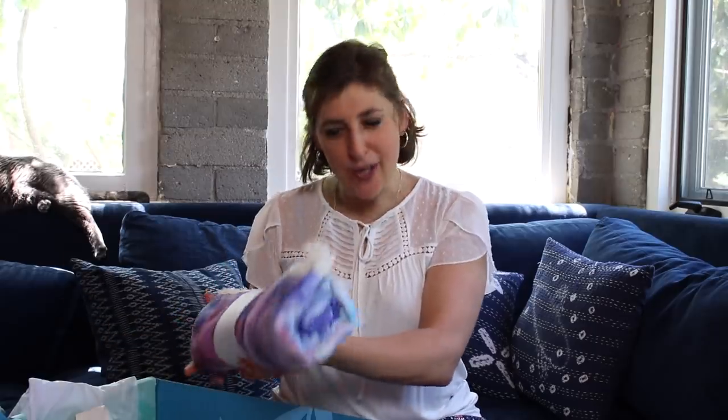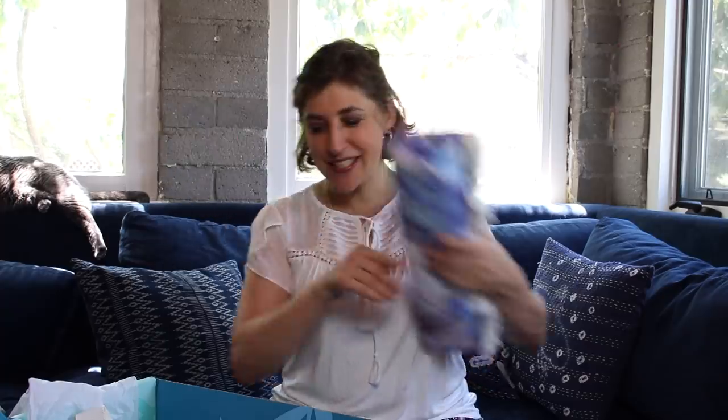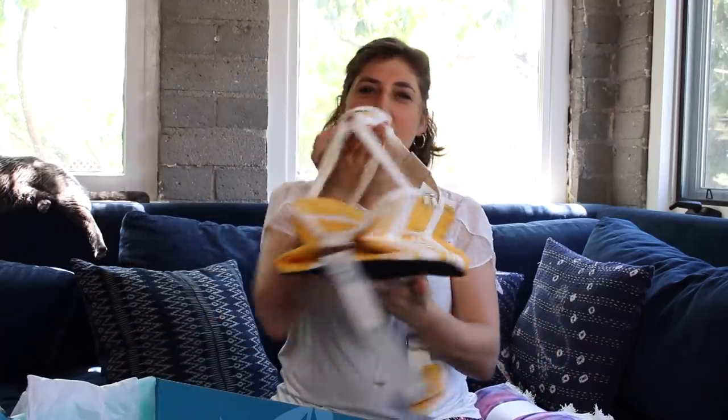Because it's summer, FabFitFun also included in the summer box this really awesome beach towel and a really cute little beach tote.